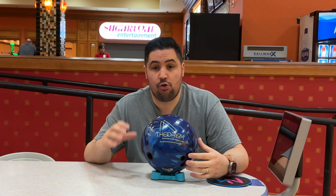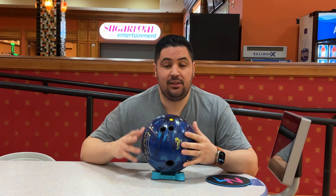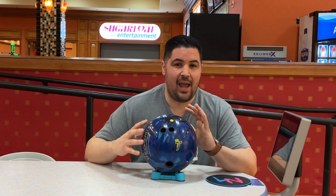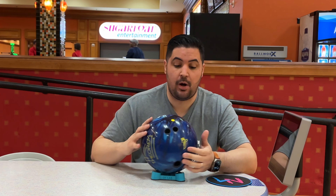Let's talk a little bit about the core first. It features the MC Squared asymmetrical core, which in 15 pounds is an RG of 2.47, a max differential of 0.046, and a PSA of 0.017. And then wrapped around that core is the Prime Response Pearl HK22 cover stock. For the layout, it's the same one I've been using on a lot of my ASYMs recently: 30x5x30.